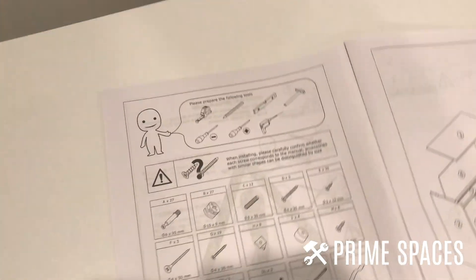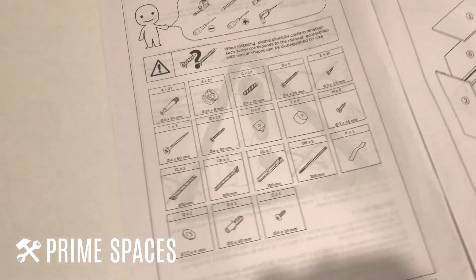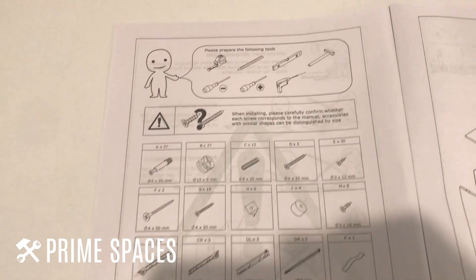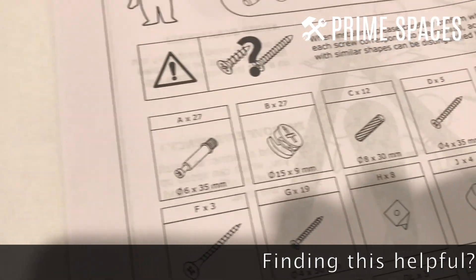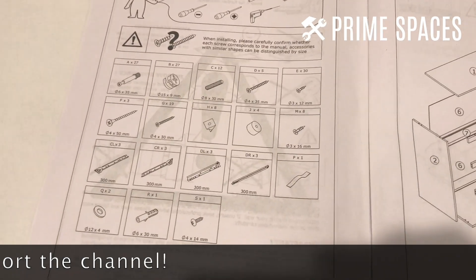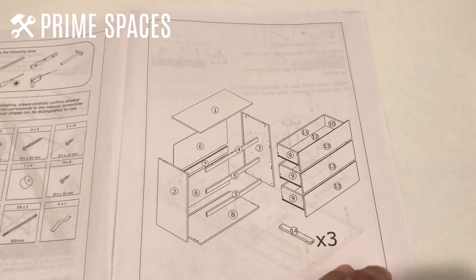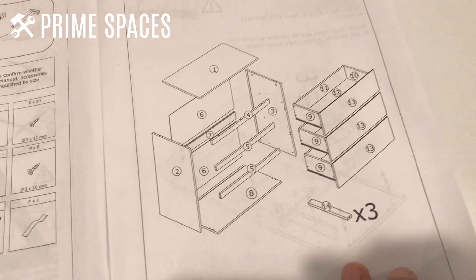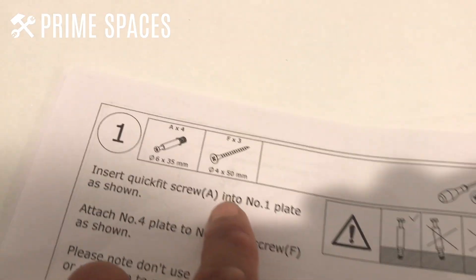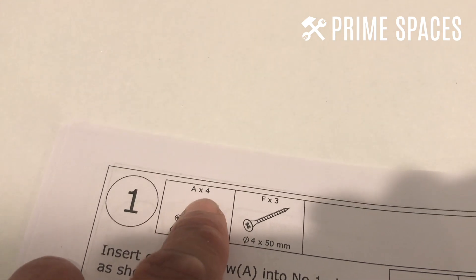Here's the instruction manual. On the first or second page there's an inventory list of all the hardware parts so you can do an inventory check before getting started. They have all part numbers and quantities. The parts come individually packaged and labeled, so no organizing required. Each step shows the part numbers and quantities you'll need.